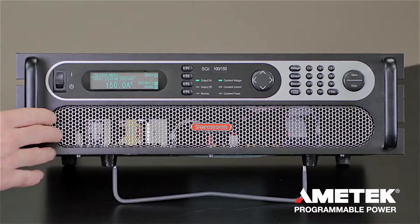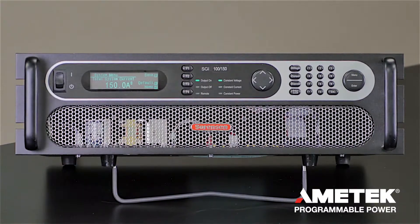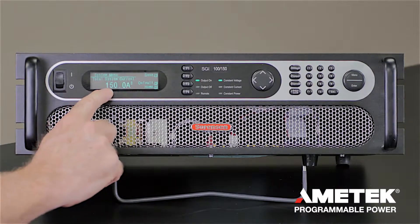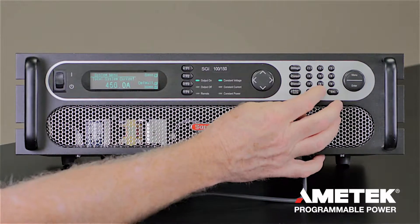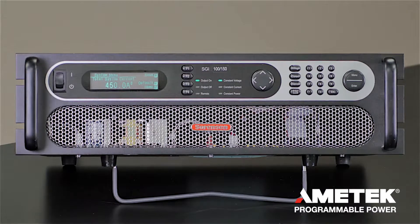This particular box is configured for 100 volts, 150 amps. However, if you had 3 of them connected in parallel, you could set the current limit to 450 amps. Just press 450 on the keypad and then hit Enter. Now this power supply is a 100 volt, 450 amp supply with 2 other power supplies connected in parallel.